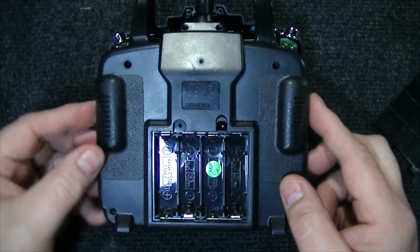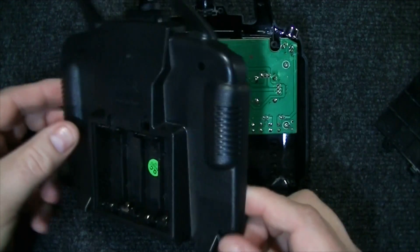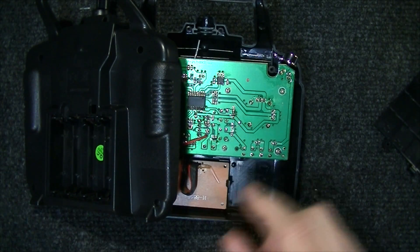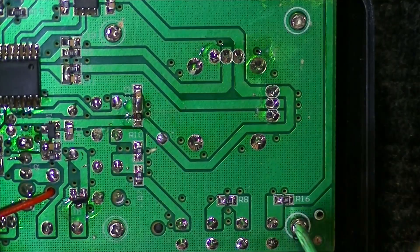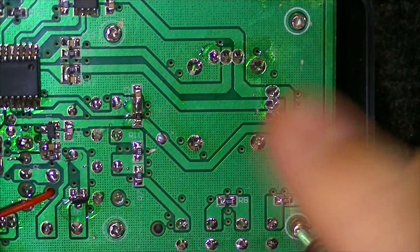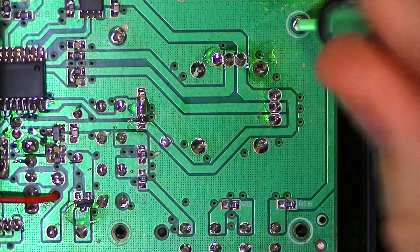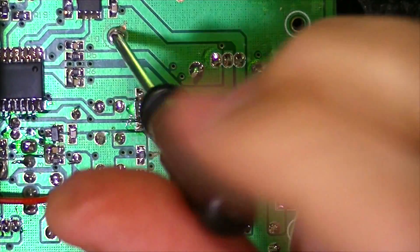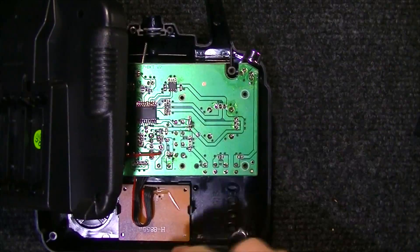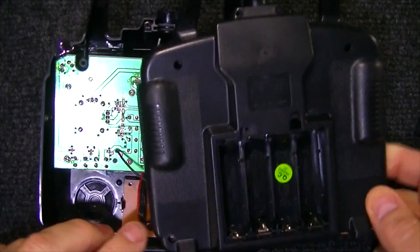Carefully lift the back off of the transmitter. There's going to be some wires connected, so be careful. Set the cover to the side. Let's go ahead and take out these four screws. After those four screws are out, gently move the cover to the other side.